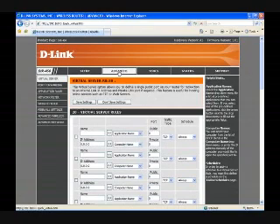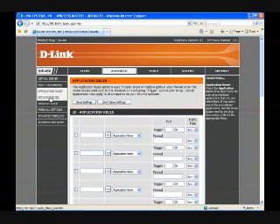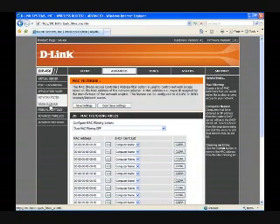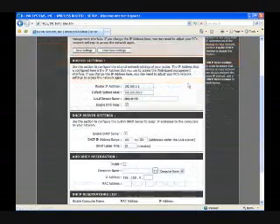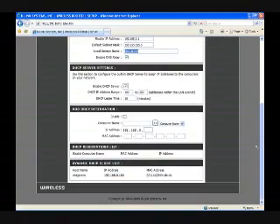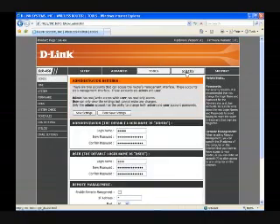For the more advanced power users, the 450 also allows you to set up virtual servers, port forwarding, application triggers, MAC filtering, website black and whitelisting, DMZ, firewall settings, UPnP, and multicast. Most users will never have to use these features, but it's nice to know they're there. One feature that isn't included is the ability to specify a DNS or domain name server. Though this isn't a deal-breaker, it's odd that D-Link didn't include such a basic configuration option. The 450 also supports dynamic DNS, scheduled connections so you can have the router turn on and off, and logging.